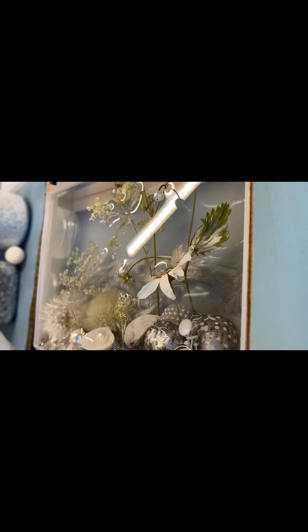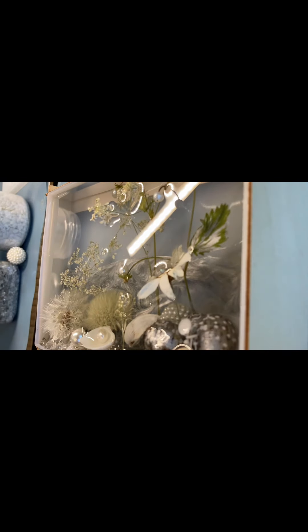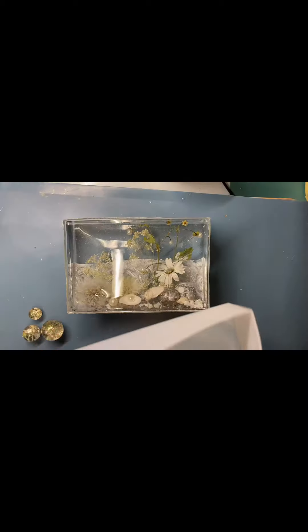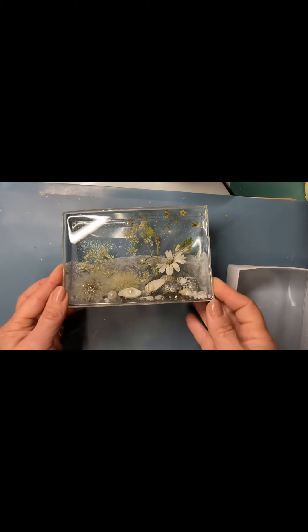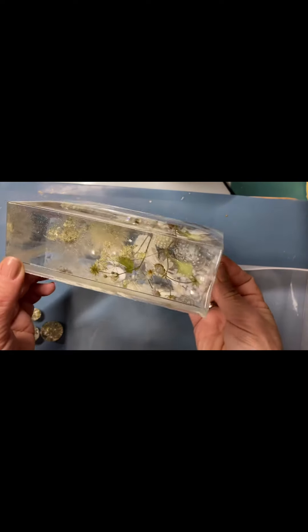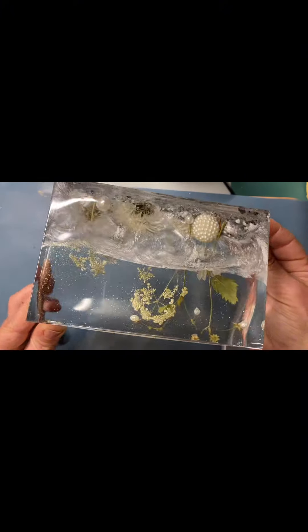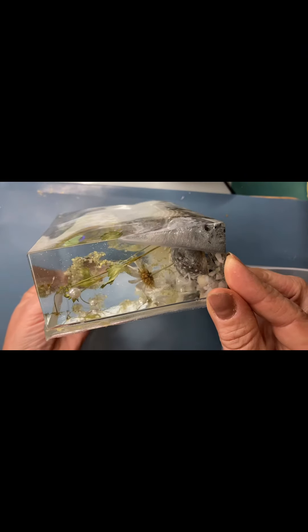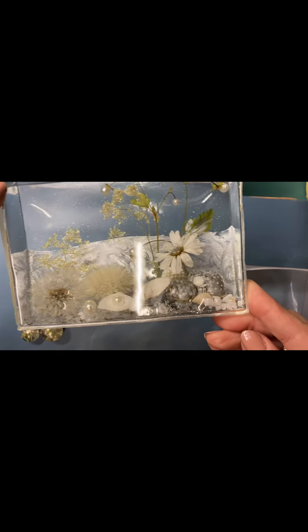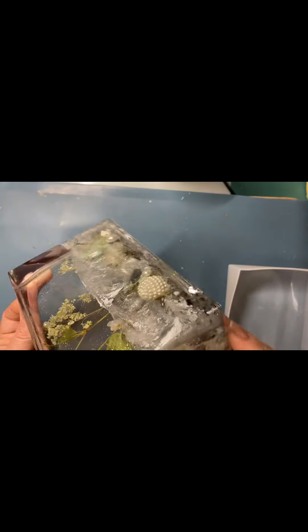Совсем капельку смолы я оставила, добавила в неё звёздной пыли и это количество смолы просто немного наливаю сверху, чтобы были блёстки в моей смоле. Смола застыла на следующий день — посмотрите, совершенно прозрачный блок, совершенно прозрачная смола. Не видно стыков, потому что у нас нет слоёв — всё залито в один раз. Я очень довольна результатом и очень довольна этой смолой.